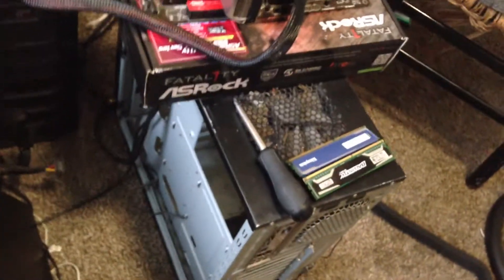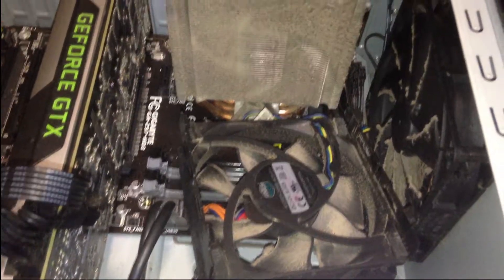My room is a complete mess — I took everything out of the case because I was panicking so much. But the good news is I still have warranty on both my motherboard and my processor. I got lucky, I think.